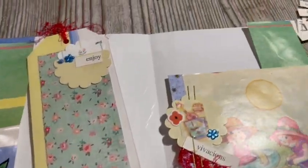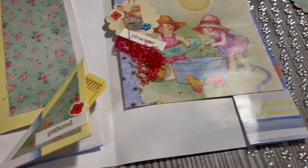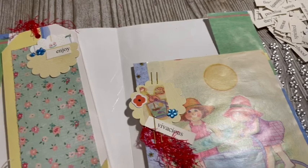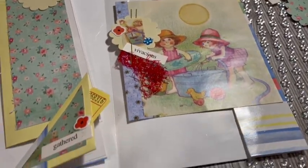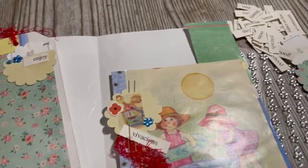In today's video we have our mini challenge in the challenge. I'm making a page, a tag, and an embellishment using a gift bag. Stay tuned.